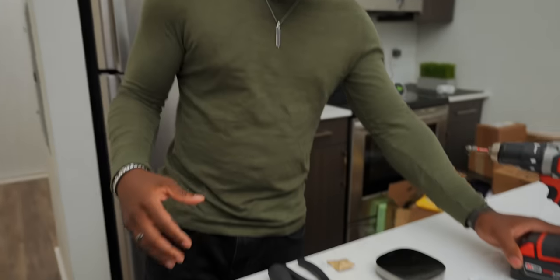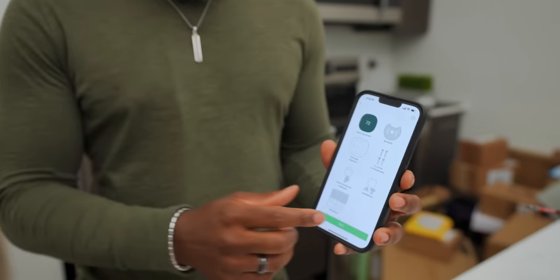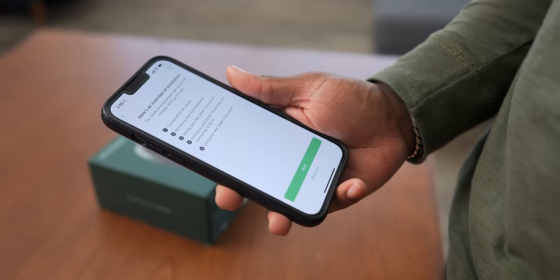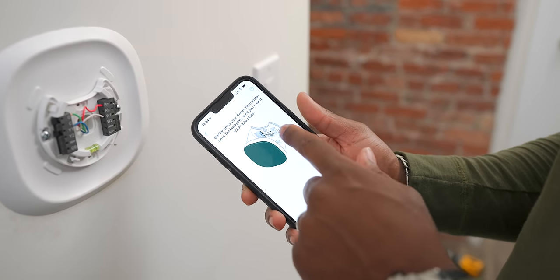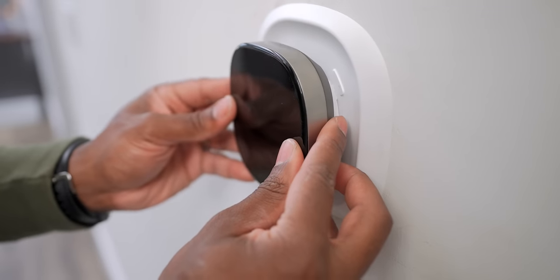We've got everything we need to get the job done right here — the thermostat, all the tools, and the things that came inside the box. Most importantly, we have the app, which is going to give us all of our instructions. We just follow everything it says. Installation was pretty simple thanks to the app. Even a guy like me, who I've admitted is not a handyman, was able to get the job done, especially thanks to those step-by-step instructions. The guide accounts for different situations that may arise throughout the process and gives solutions for them, like with the power extender kit. I struggled with some thermostats in the past, and having an app with step-by-step instructions was super helpful.